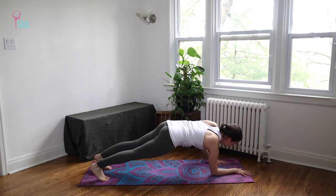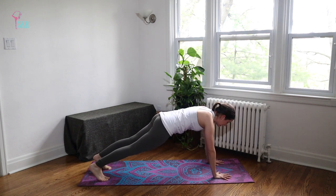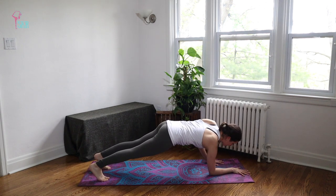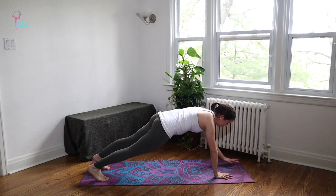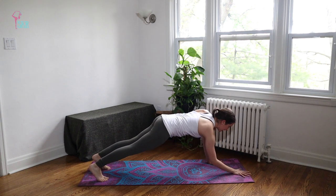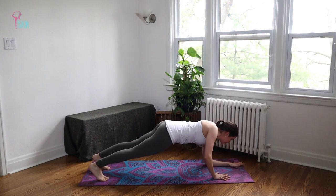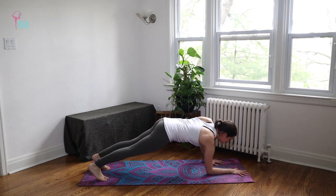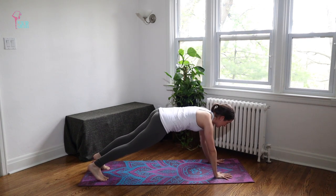Again — right elbow, left elbow, right hand, left hand. Make sure that we're not swinging through the hips too much, keep your hips stable. It's only the upper body that's doing all the work here, everything else is just staying stationary. Last one — down and up. Take it to downward facing dog right away.